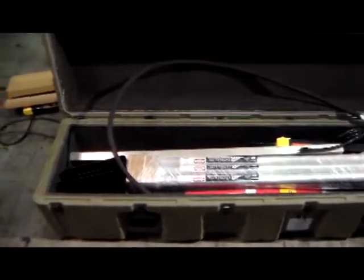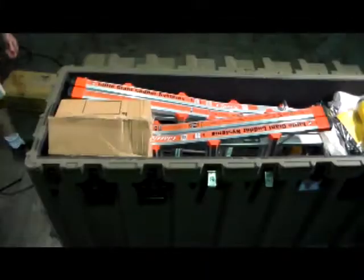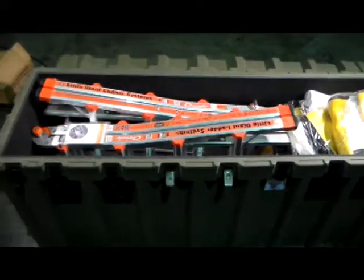These boxes have passed rigorous testing procedures including drops, immersion, and penetration tests, and feature black stainless hardware and handles for team lift.